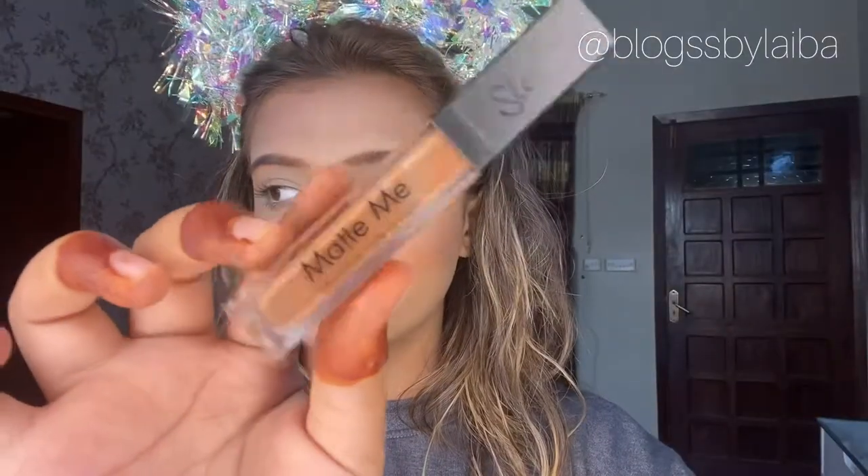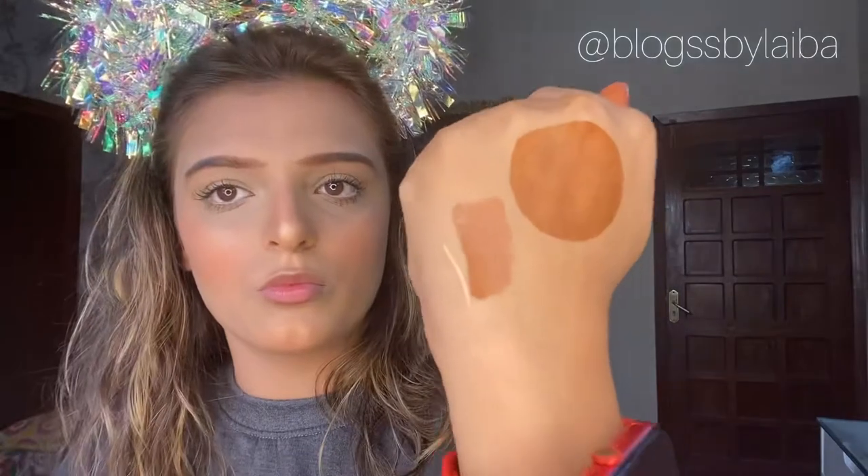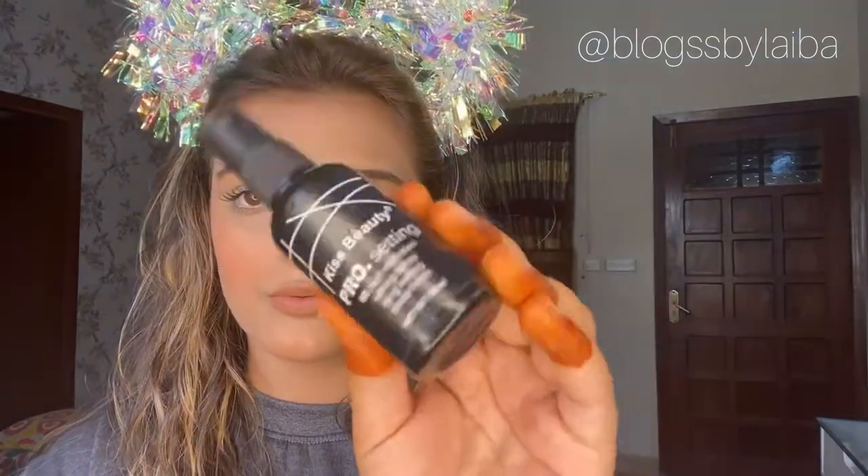I will be using Sleek Makeup Matte Lipstick in the shade Push Up 447. It's matte and I have just moisturized my lips before applying. Lastly, I'll use Kiss Beauty Pro Setting Spray - I do three sprays and it gives a dewy finish, making the makeup look very enhanced.